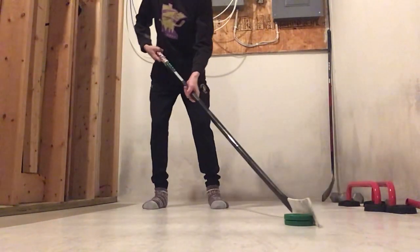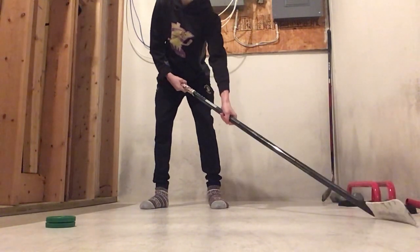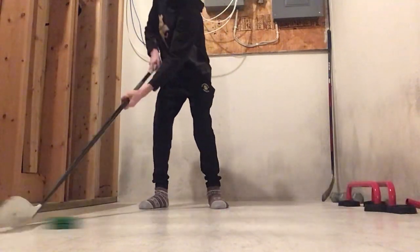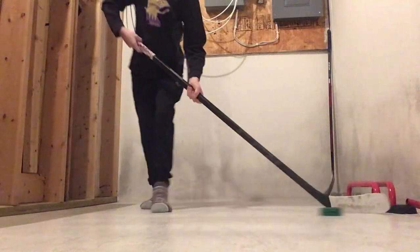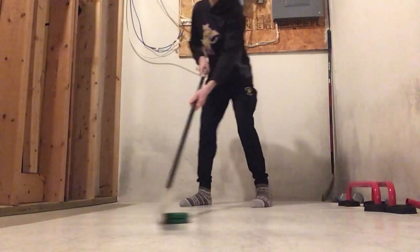Next, you just want to slowly go back and forth and make sure your hands are rolling like this. See my hands? Look at my hands. And then when you do it with the puck, you can really get fast at this once you practice this for a while.